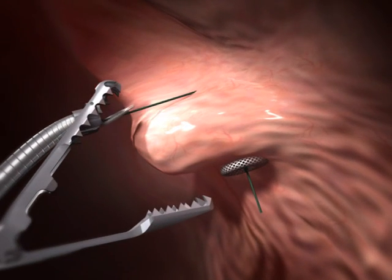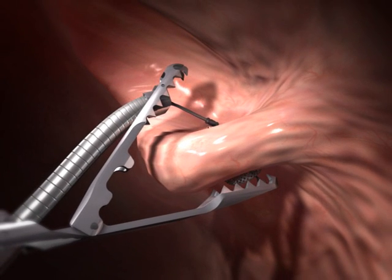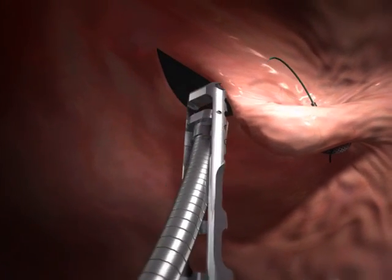To maintain durability of the folds, the suture anchors penetrate the muscularis or serosal layers of the stomach wall, and the large surface area covered by the anchors helps spread the holding forces on the tissue.